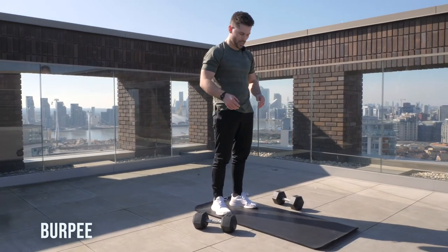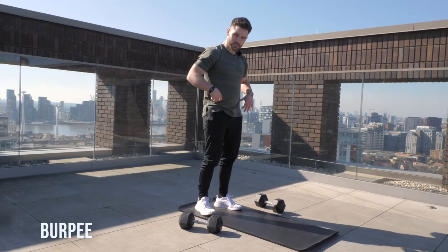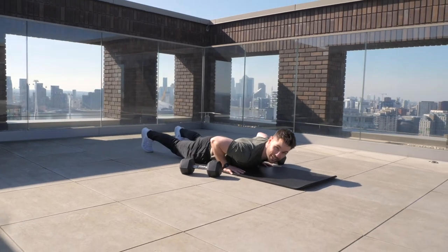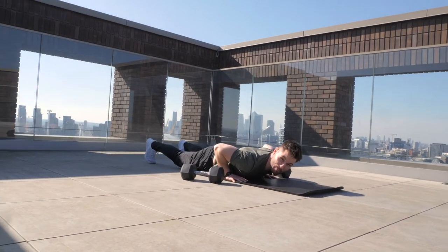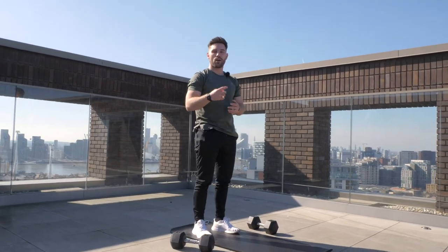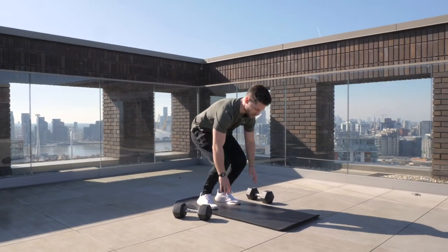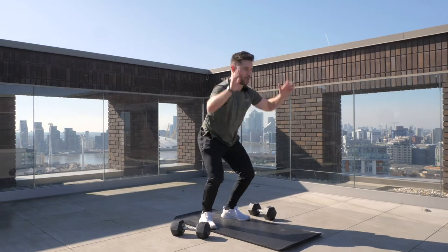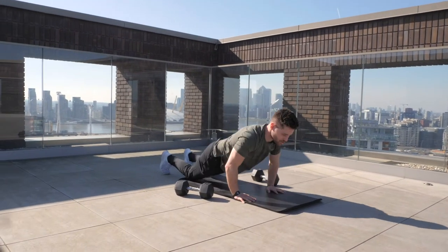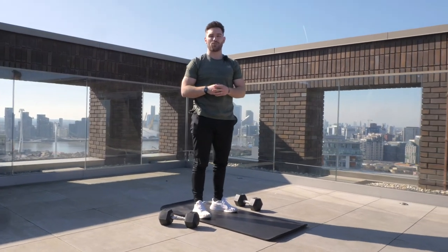The first movement is a bodyweight burpee. We stand in an extended position, drop the body weight down to the floor placing our chest and legs on the ground, jump the feet forward back towards the hands, jump and clap — that's one rep. Chest to floor, legs to floor, feet forward, jump and clap, making sure we stand nice and tall on that jump. Trust me, once you get 20 reps of those your heart rate will be up and you'll already be feeling it.